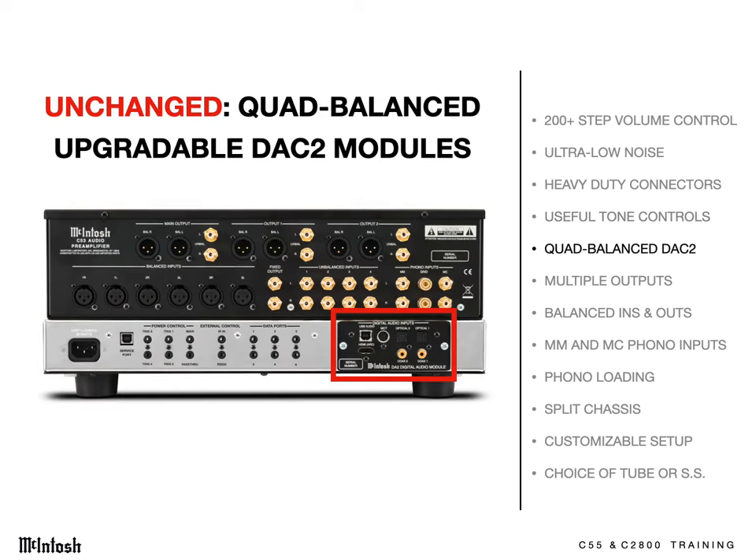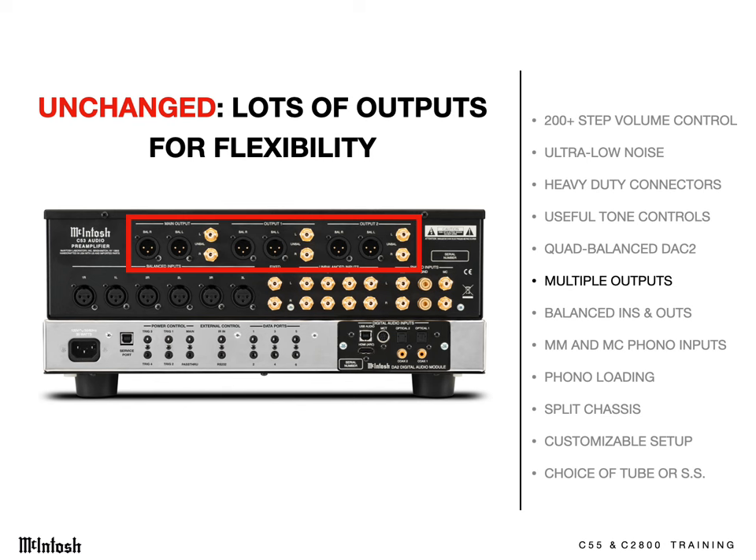Both come standard with their DA2 quad-balanced DAC module. It's removable and upgradable as digital technology progresses. They have three sets of preamp outputs, two of which are front panel switched.